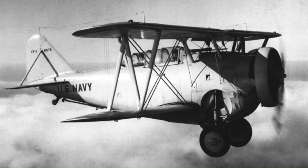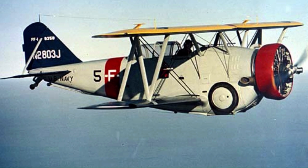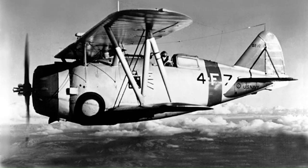Grumman fighter development began with the two-seat Grumman FF-1 biplane. The FF-1 was the first US naval fighter with a retractable landing gear. The wheels retracted into the fuselage, leaving the tyres visibly exposed, flush with the sides of the fuselage. Two single-seat biplane designs followed — the F2F and F3F — which established the general fuselage outlines of what would become the F4F Wildcat.